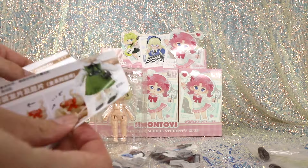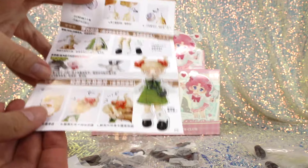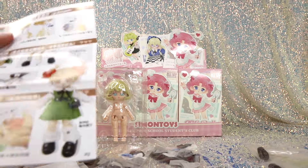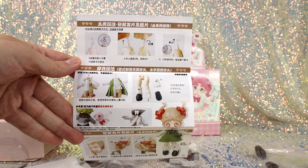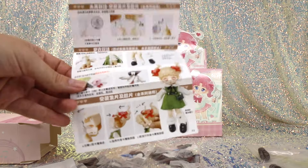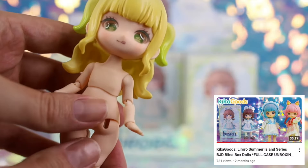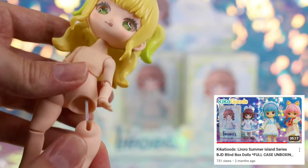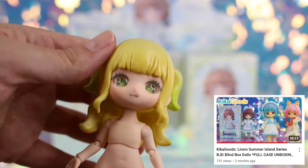It looks like the instruction booklet might be standardized across all of the dolls — there's no English on it, but it's pretty self-explanatory; it shows you how to take apart the joints. These look about the same as the previous series. If you're curious about the articulation points and how to swap pieces, check out our previous video — we go through that in detail there.